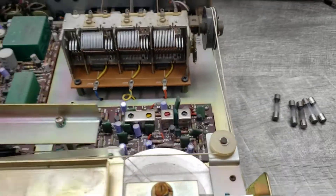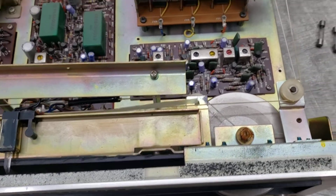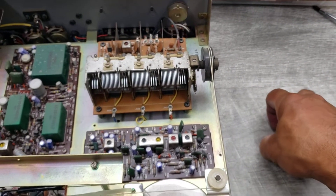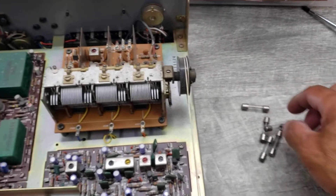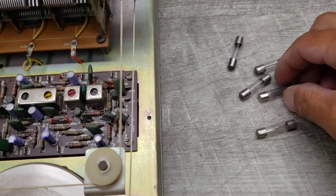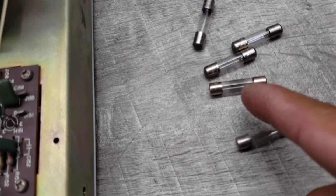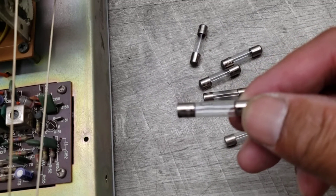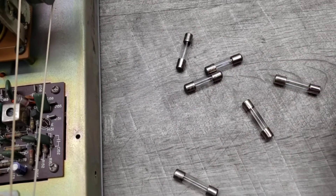It's not hard, just a little cumbersome when it comes to moving some of the wires around. This unit takes five of these fuse light bulbs — they look like a fuse but they're actually bulbs. You can see they're already blown, indicated by how dark they are compared to a new one. See the difference in how dark the glass is.